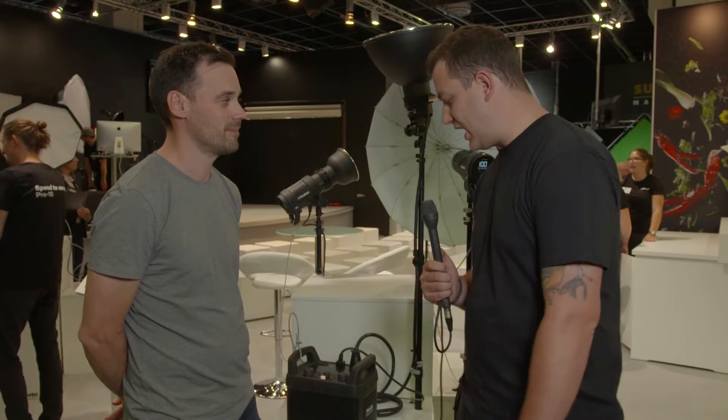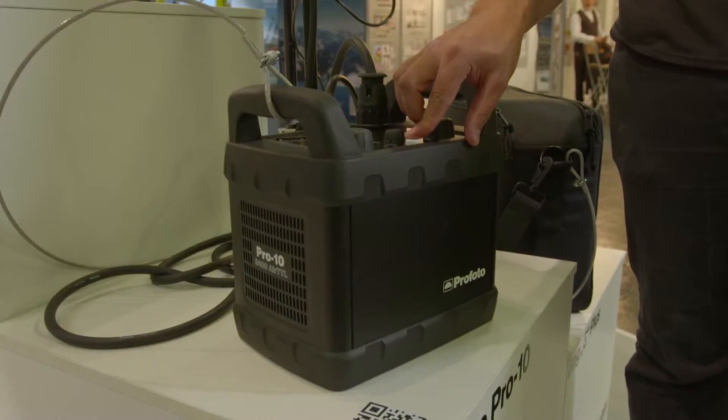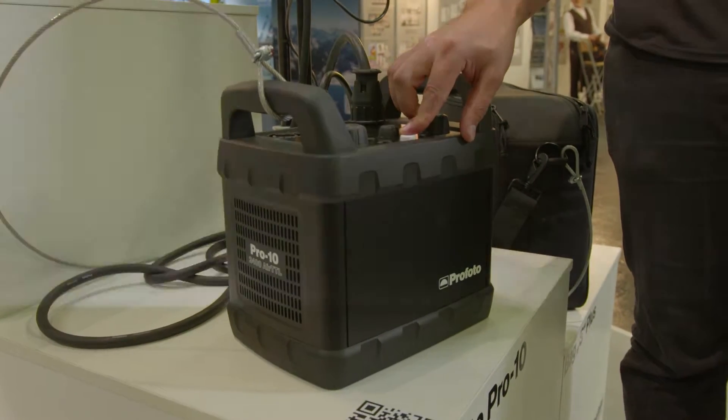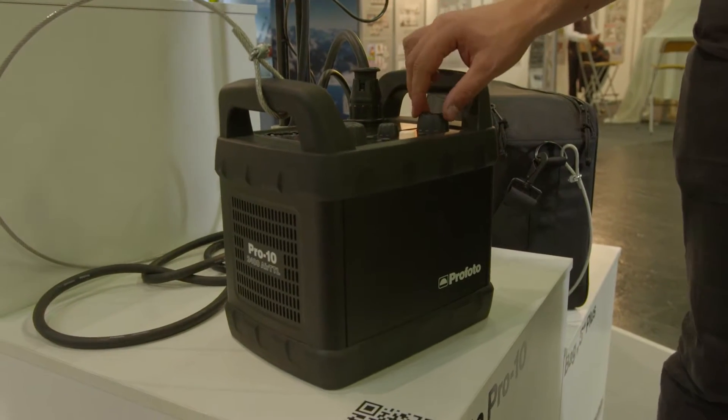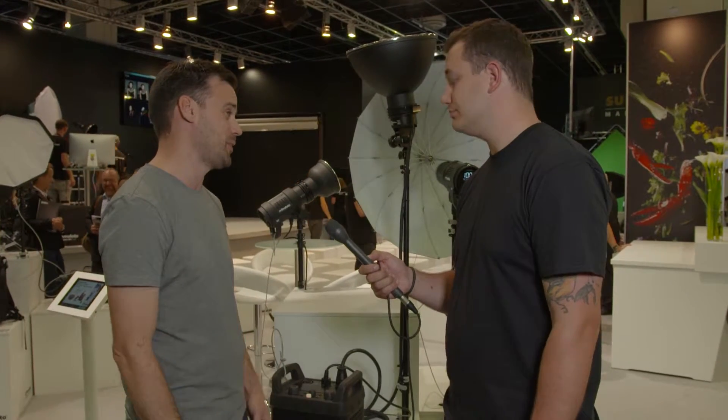Tom Barnes here at Photokina 2016. I'm here with Joran from Profoto and we're going to run through the new Profoto Pro X. So tell us a little bit about it. Well, obviously the tagline is 'speed to exceed' and we named it like that because we think it's a tool that has the speed that really allows photographers to create new and magnificent interesting stuff.